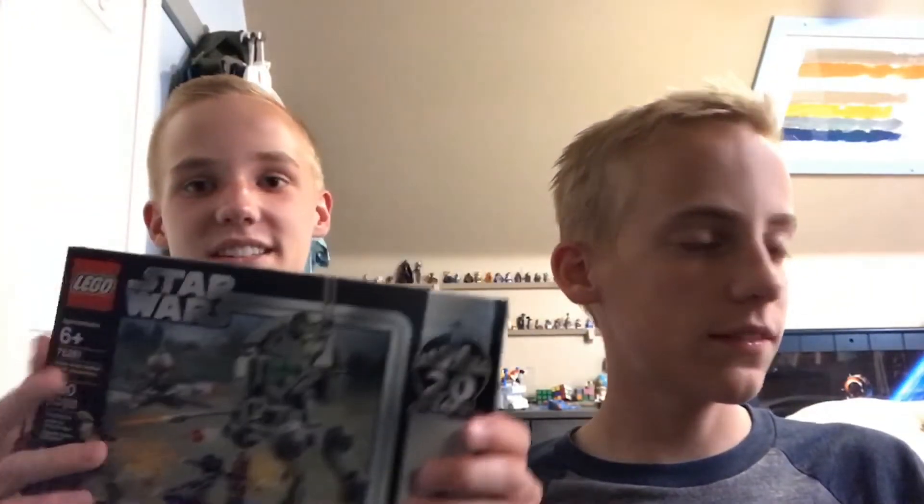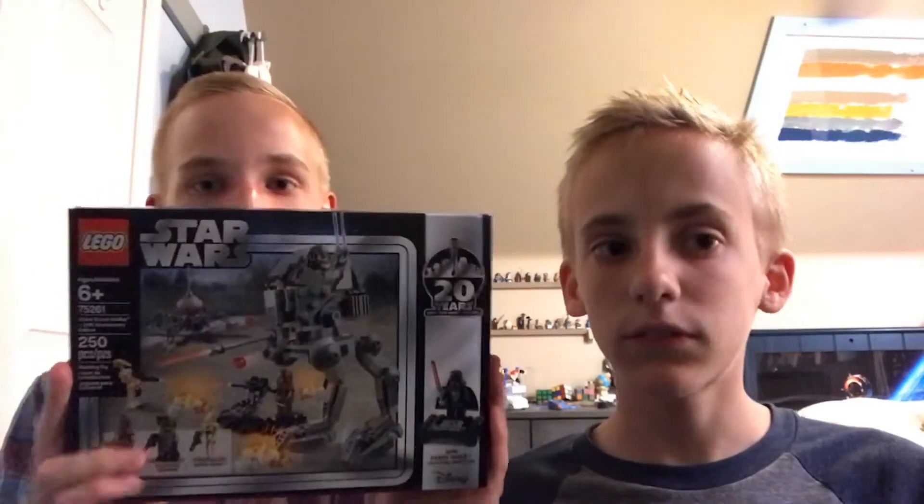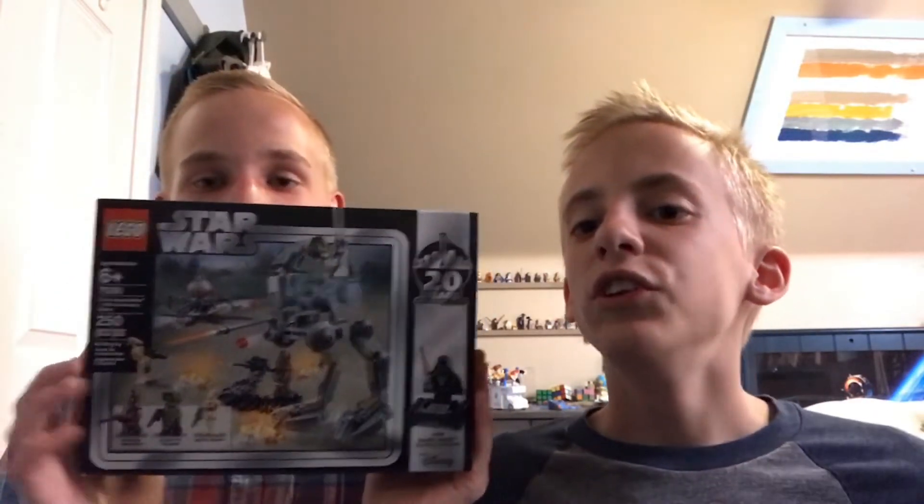There's the cartridge for that one. Here is the LEGO set — this is the Clone Scout Walker 20th Anniversary Edition. Wow, that was the best insult I've ever heard and it didn't make any sense.